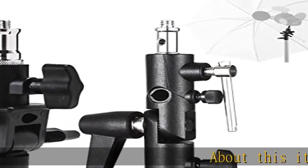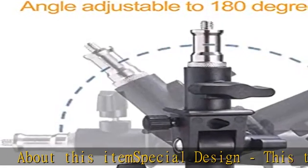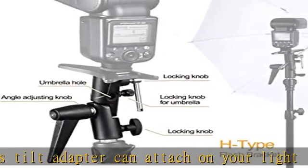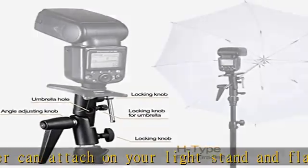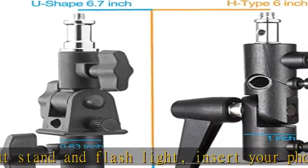About this item: special design. This tilt adapter can attach on your light stand and flashlight. Insert your photography umbrella and adjust your angle — insert your umbrella and adjust your mount so it is at an optimum angle for getting great photographic results. It's a necessary gadget for portraits, interior, and product photography.